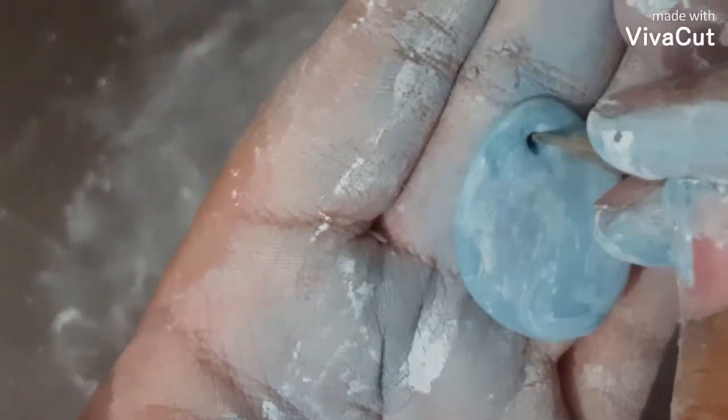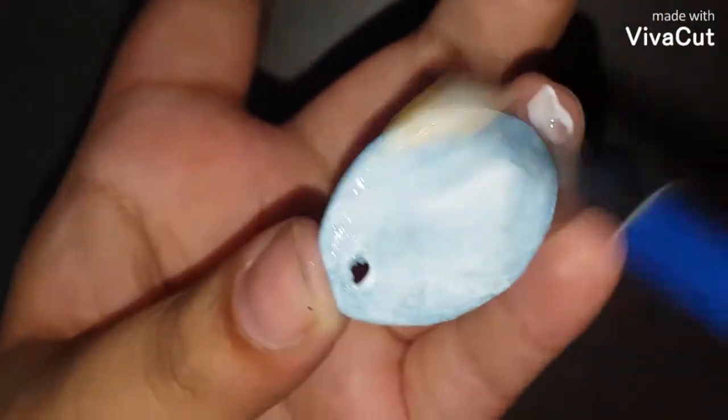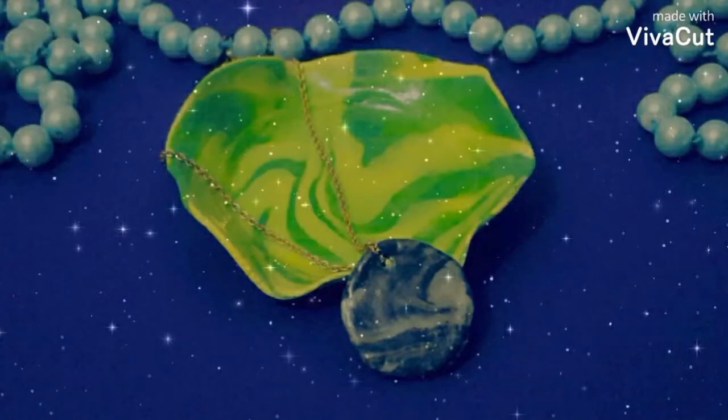I made one more pendant following the same method but with a different color and shape. Let it dry for 12-24 hours. After it is dried, apply the first layer of blue and then let it dry. Now the first layer is dried. Apply the second layer and leave it to dry. Your pendant is ready!